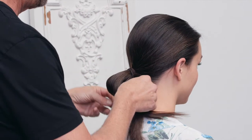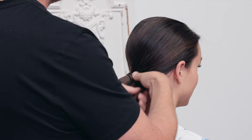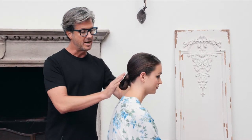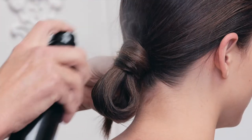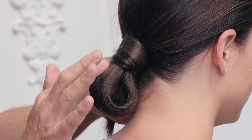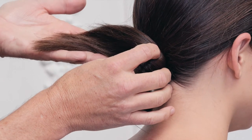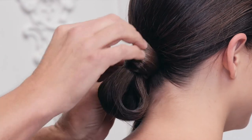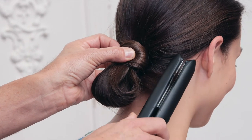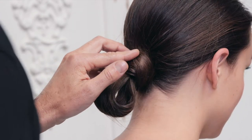Tuck it under, spray it a little bit, and hit it with a dryer to lock that in. Then take this excess hair and start forming it around the ponytail — take your time because this is where things can go awry. It's just twisting it around that ponytail and laying it flat and adding pins. When you have layered hair you have to take a little more time so it's nice and structured and looks seamless.